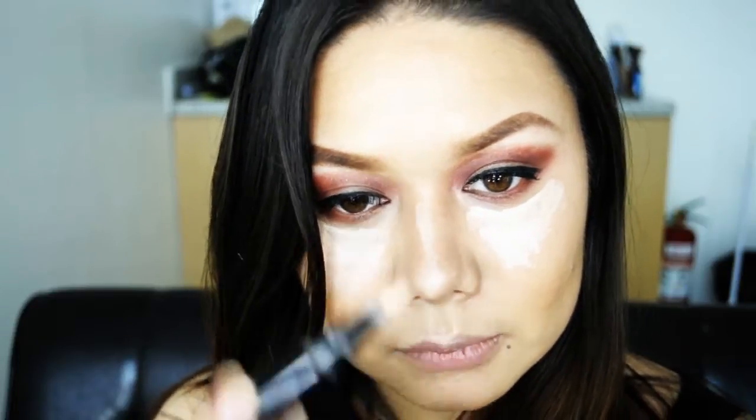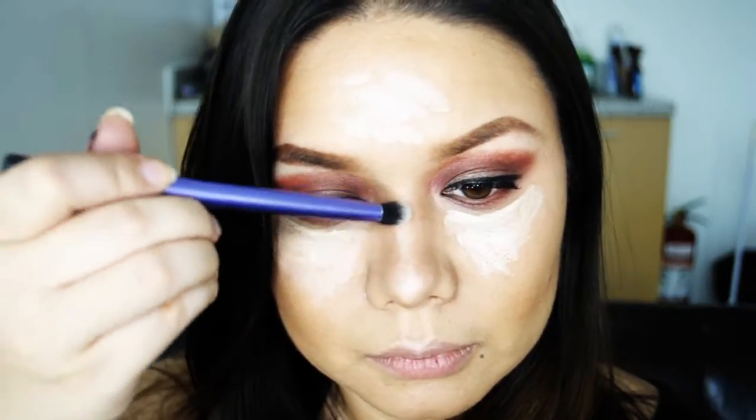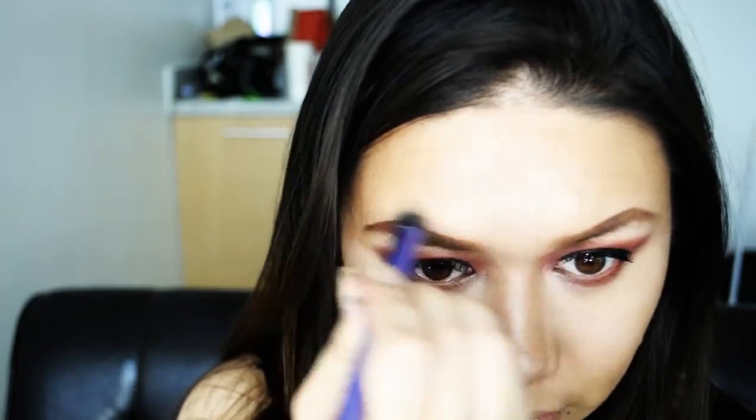Next, I'm taking Inglot's Corrective Illuminator to highlight under my eyes, on the bridge of my nose, my cupid's bow, and forehead. Blend well for that airbrushed effect. Then dust some loose powder on those areas you highlighted to set it.